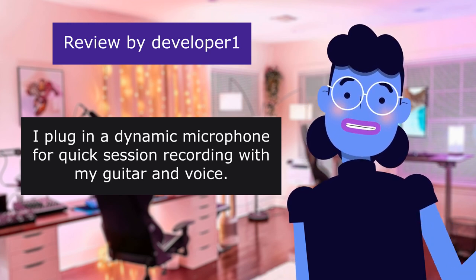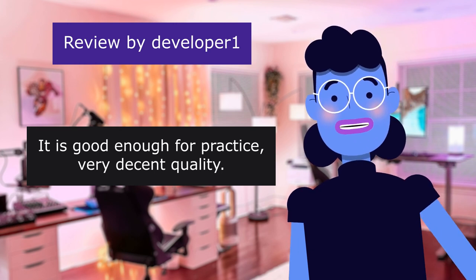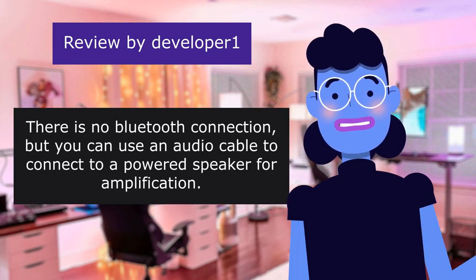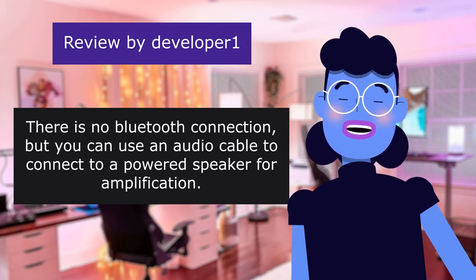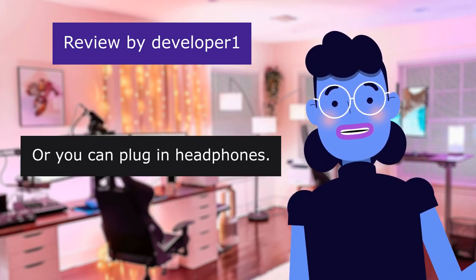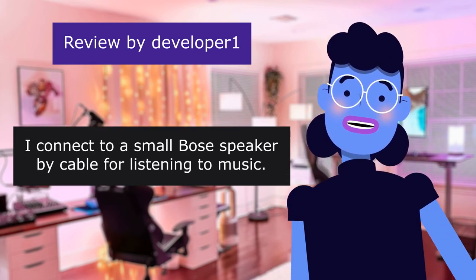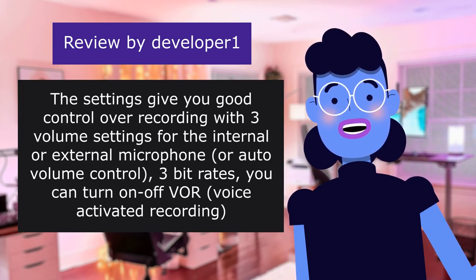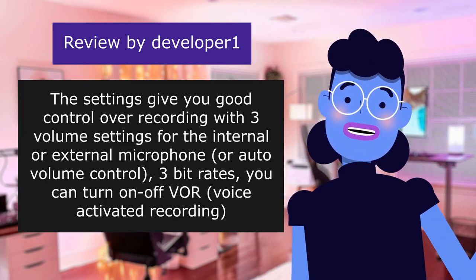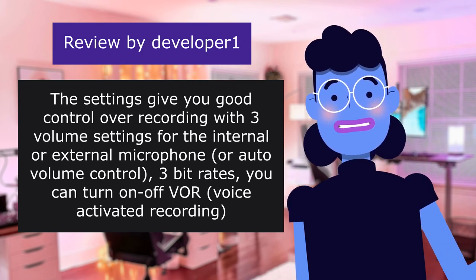you can make some very good quality music recordings. I plug in a dynamic microphone for quick session recording with my guitar and voice. It is good enough for practice, very decent quality. There is no Bluetooth connection, but you can use an audio cable to connect to a powered speaker for amplification, or you can plug in headphones. I connect to a small Bose speaker by cable for listening to music. The settings give you good control over recording with three volume settings for the internal or external microphone, or auto volume control, and 3 bit rates.